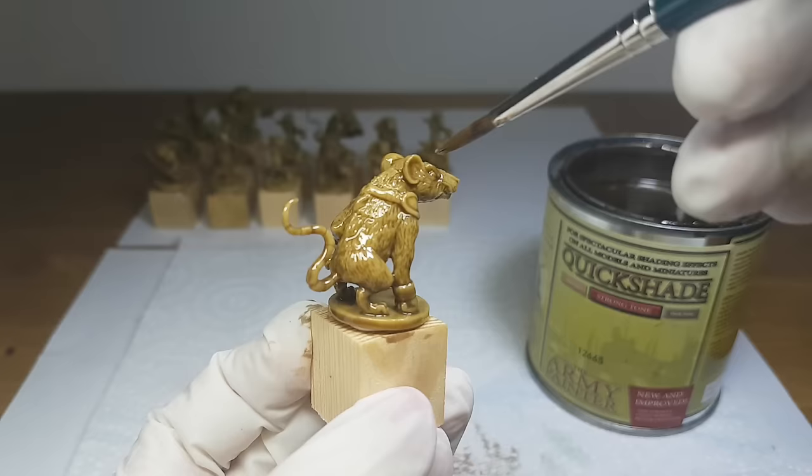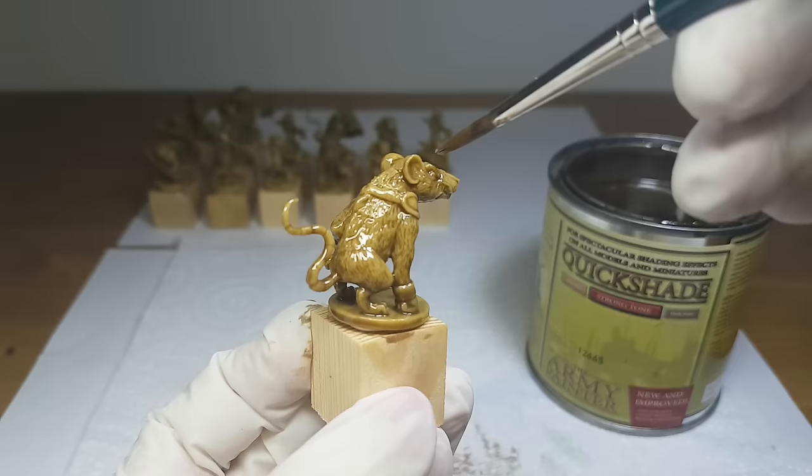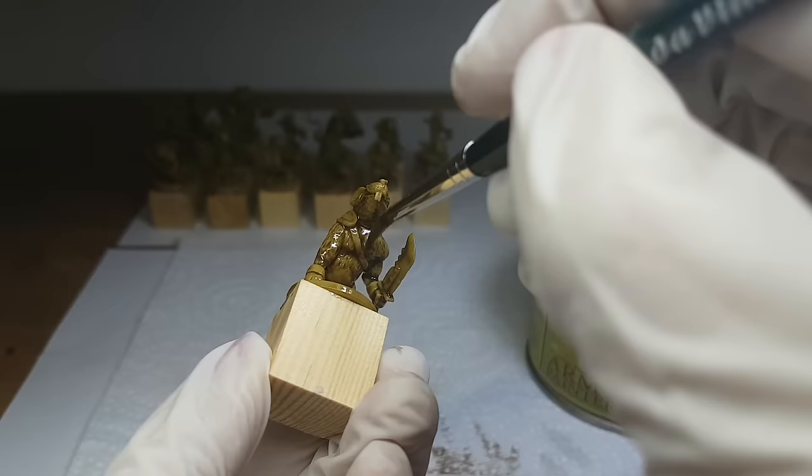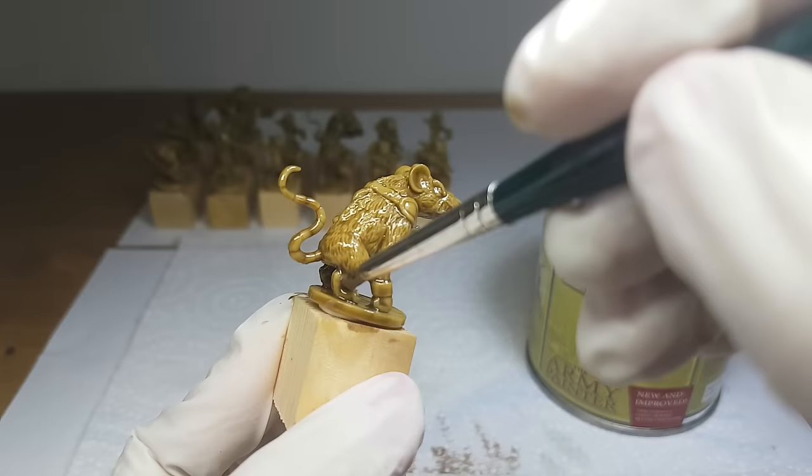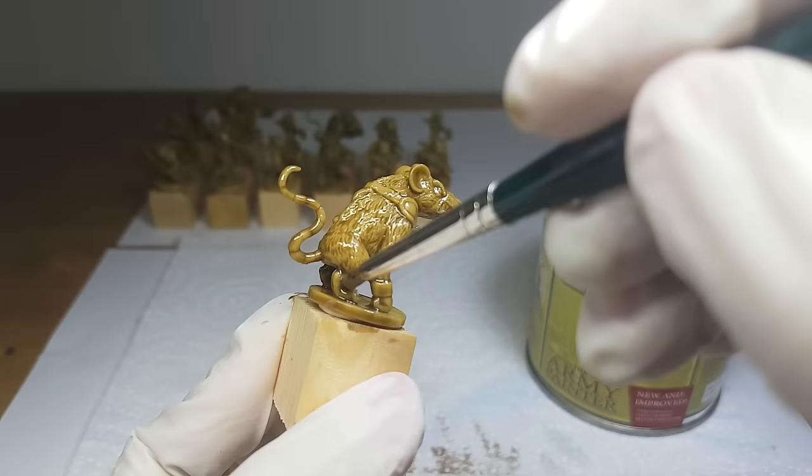I will remove it, for example, from the top of the nose and from the sword. Make sure to recheck areas where it will pool again — this will happen to all miniatures at their feet, for example. I will do this for about 2 minutes and recheck it after 5 minutes to make sure there are no more pools of shade.